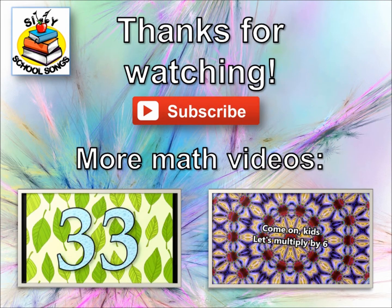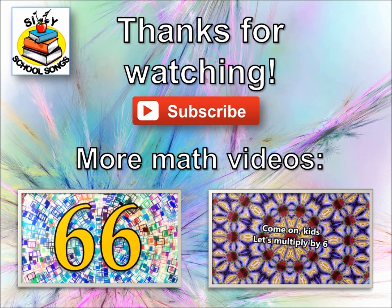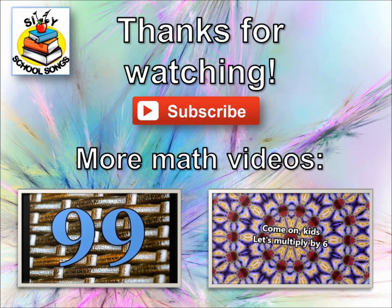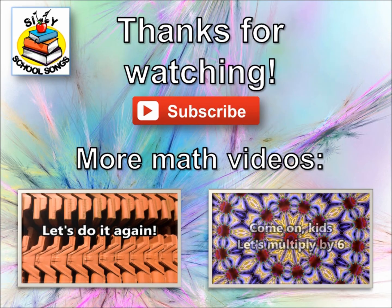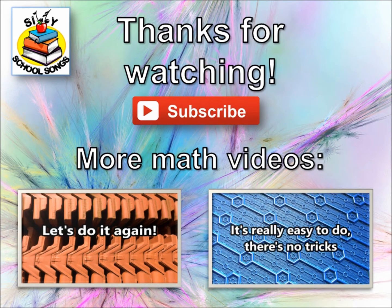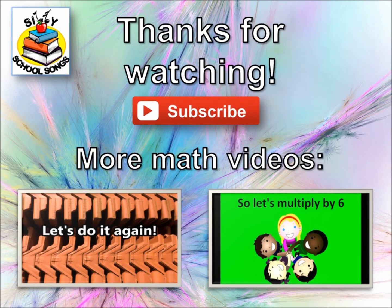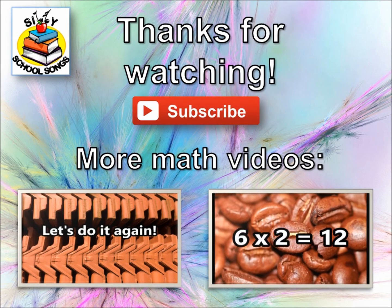22, 33, 44, 55, 66, 77, 88, 99, 110. Let's do it again! Come on kids, let's multiply by 6 — it's really easy to do, there's no tricks. You're gonna learn it yourself in just a bit. So let's multiply by 6, here we go! 6 times 1 is 6, 6 times 2 is 12.